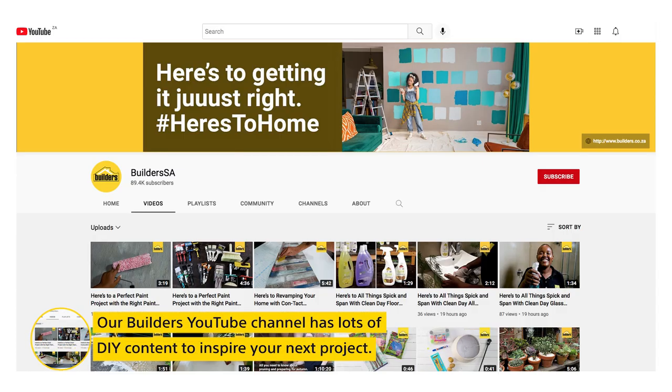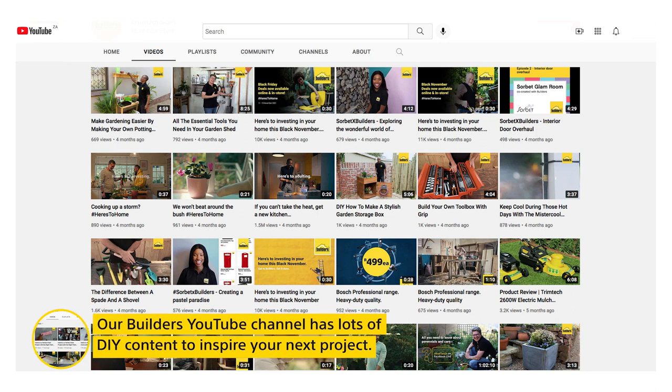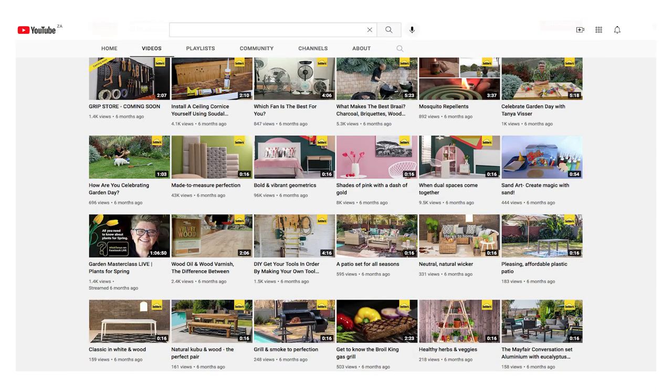If you're inspired and want to upscale furniture of your own and you're not sure how to go about it, take a look at Builders' YouTube channel. It's full of DIY inserts like this to help you get started.